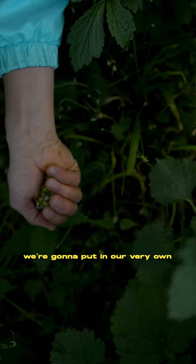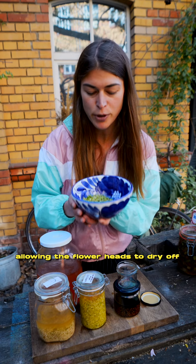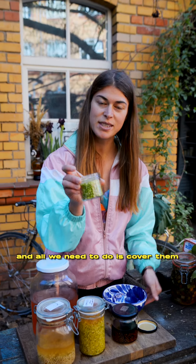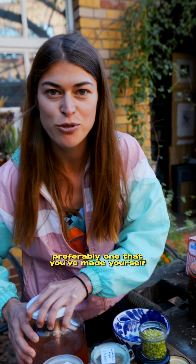We're going to put these in our very own homemade vinegar to preserve for many more seasons to come. I'm cleaning them, just sort of moving them around, allowing the flower heads to dry off. Then we're going to put these into a jar and cover them with a good quality vinegar, preferably one that you've made yourself.